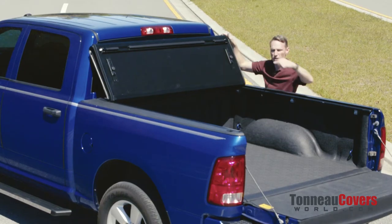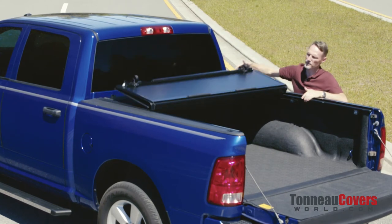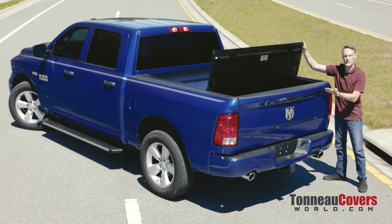Closing the cover is easy too. As you close each panel, the latches will automatically engage the rail. Before you close the very last panel, you want to first close the tailgate, and then you can shut it down.